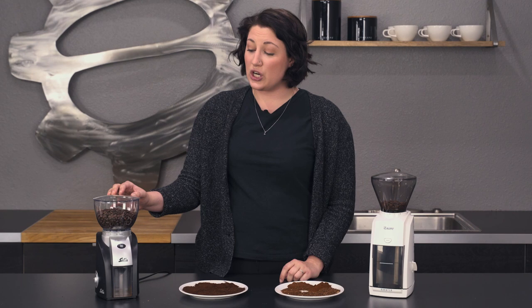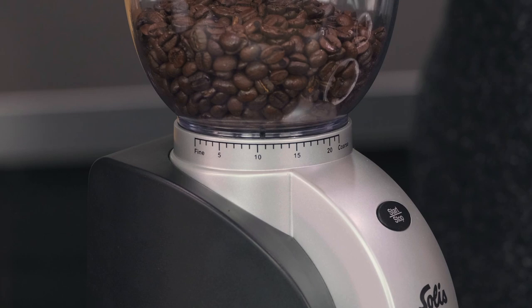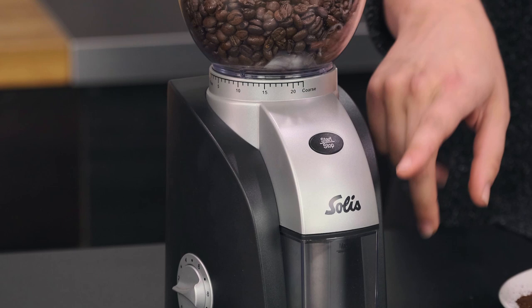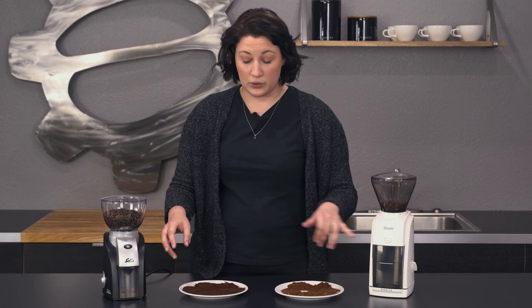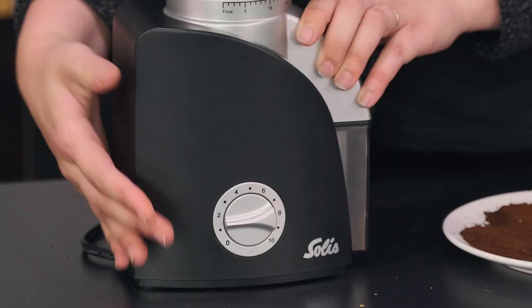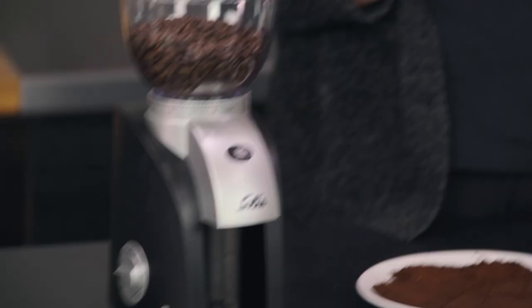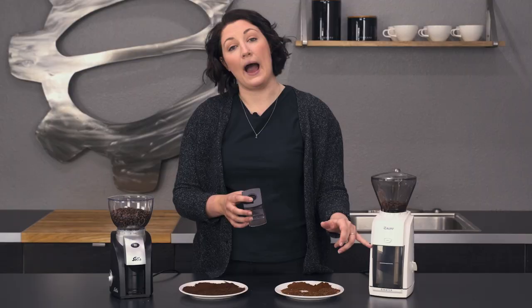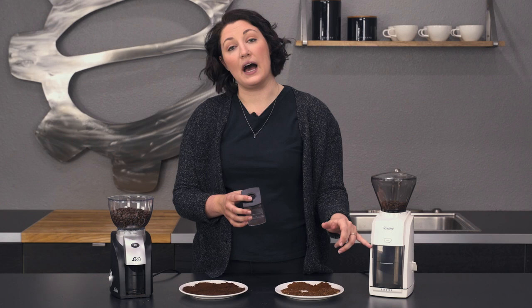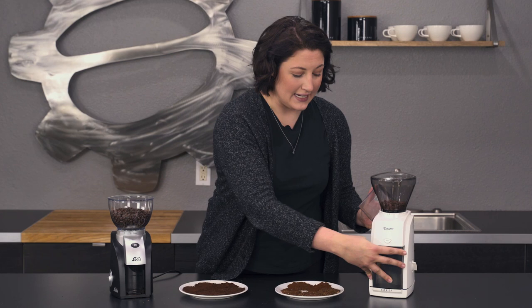The Solis has a larger hopper — while the Baratza does eight ounces, this does 10. It has 22 options, so a slightly smaller range, and we'll talk about that in the grind samples. You have a start-stop on the front, but it doesn't work like a pulse. The start-stop activates the timer on this one, which you can program on the side — it goes up in increments of five seconds, up to 50 seconds. The catch bin here is also plastic, but it has a little lid, which is useful for reducing mess, because that's a complaint people have about the Baratza — the top isn't sealed, so when you pull it out, some coffee can fly if there's static. Having the lid on the Solis would reduce that.